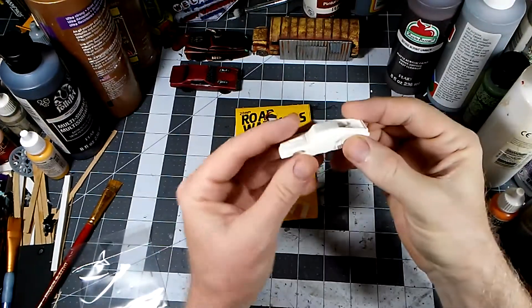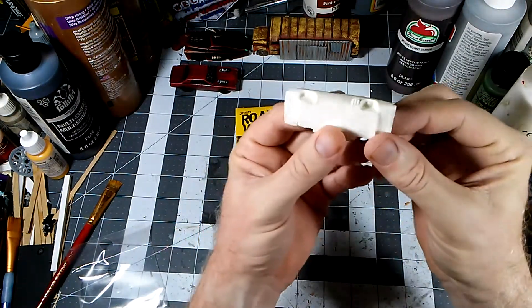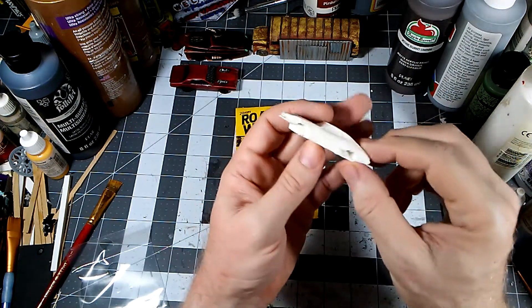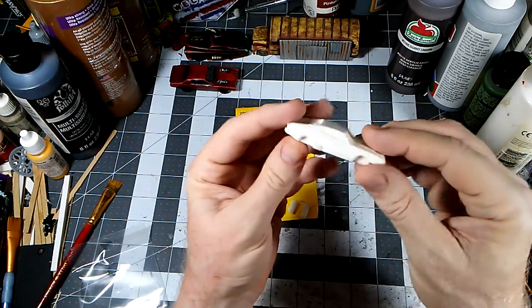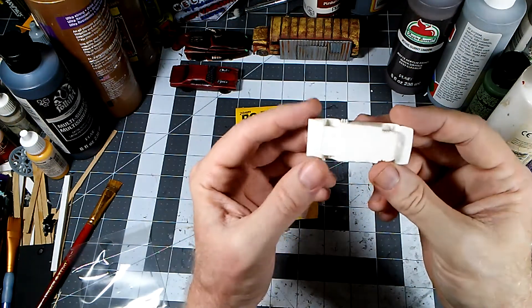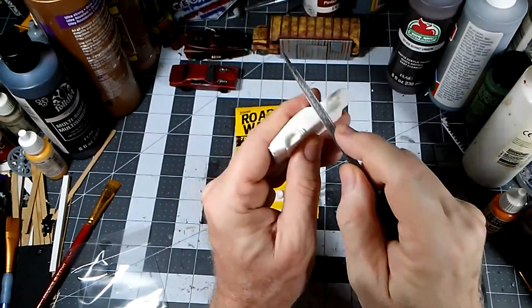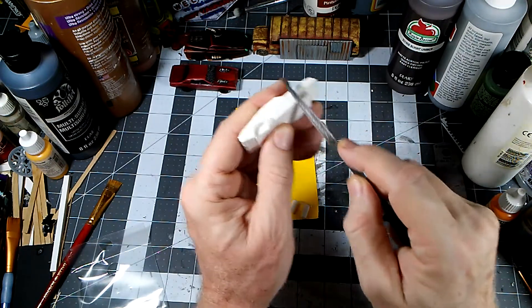We've got that washed off — I just used some mildly warm water and some dish soap. There's a little bit of cleanup to do here just by the nature of how this is cast. I'm going to use mainly an X-Acto knife and maybe a file to try and clean up these edges at the bottom. That's just the nature of casting resin like this. I've done quite a bit of it so I'm used to it — it's a very forgiving material. Let me get our file and we'll just neaten up that edge.